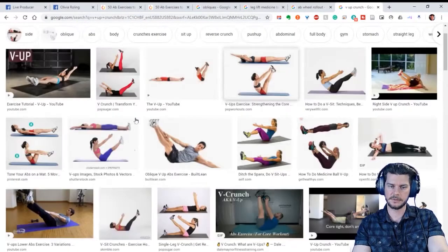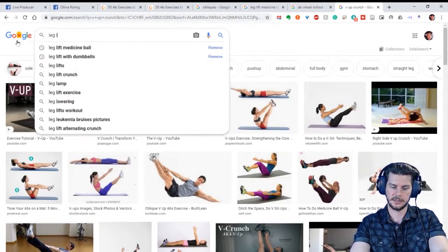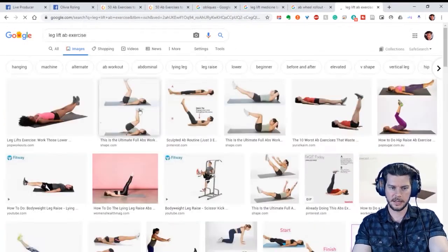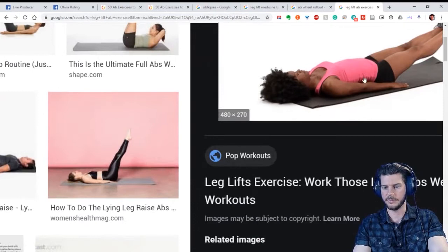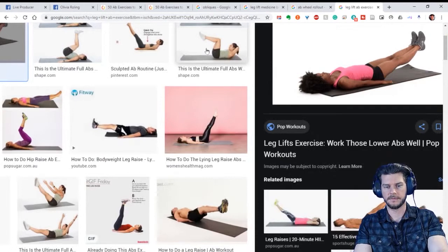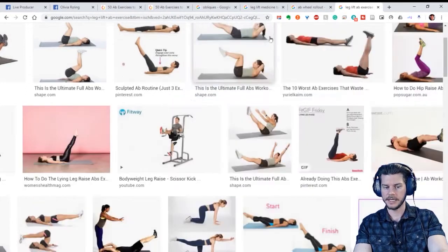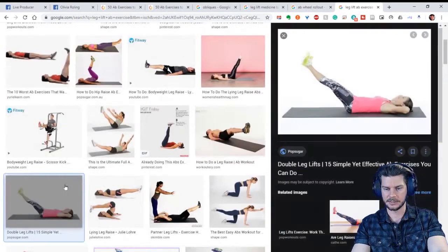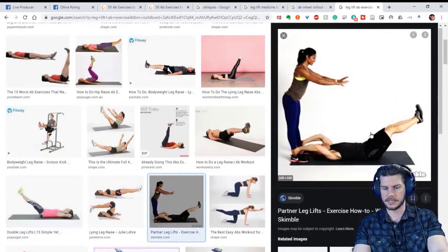Whenever you're doing leg lifts, a lot of times you shouldn't just be lying flat. Having your head on the floor is fine when you're just starting out. But what I prefer is maintaining an isometric crunch while raising the legs — engaging the lower abdominals with the leg lift while keeping an isometric upper crunch. Here's another great partner exercise too.